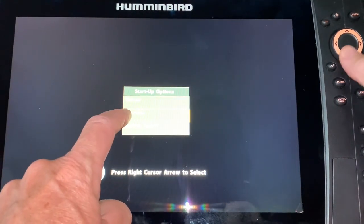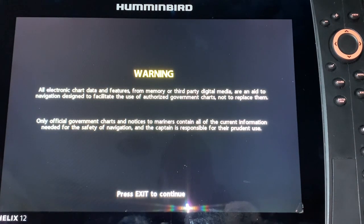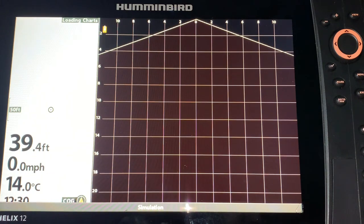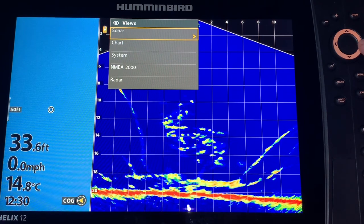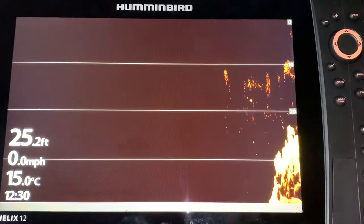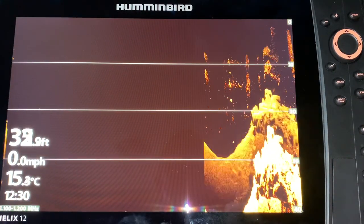Press Menu for startup options. I'm going to go down to Simulator — it's a little hard to see but this is normal — and press the right cursor to select Simulator. Now I can let it connect, go in, and pick whatever sonar feature I want to use. Let's do Down Imaging for example, and now I can go in and work with the unit.